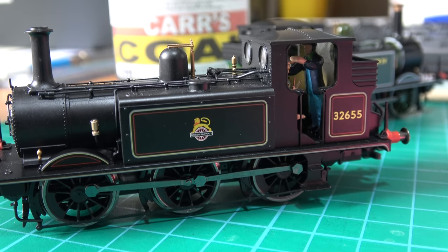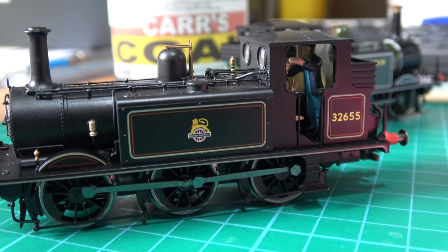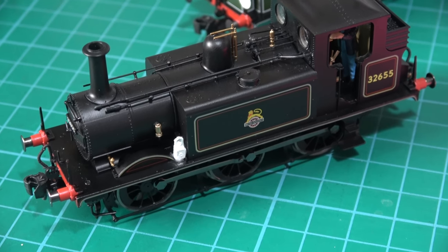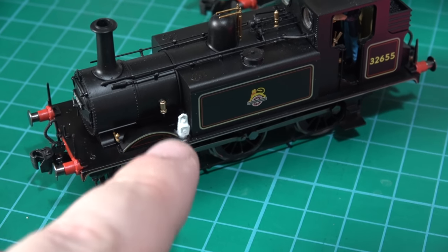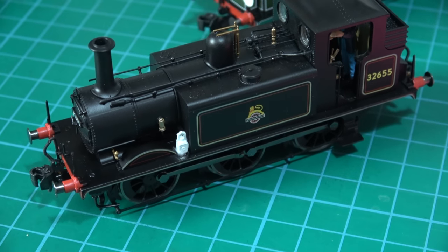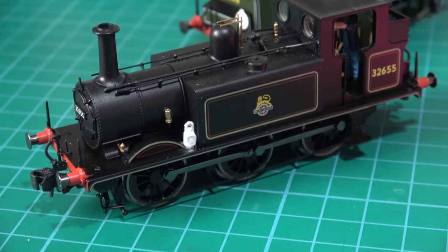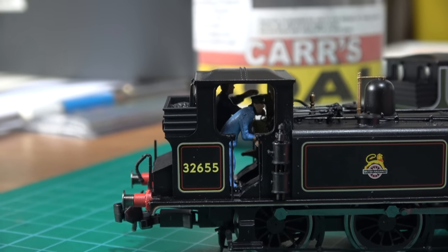That little guy didn't want to stand where I told him to, but he's got some super glue on his feet, so I'm going to leave that for a few minutes and hopefully he will stay where he's put. And I can put the fireman in. Whilst the driver was gluing in the cab I put a little white plastic lamp — just on that corner. It's a little bit too bright, but I think when it's weathered down a little bit it could look better. And the fireman's now in as well — he was a little bit easier to position than the driver.